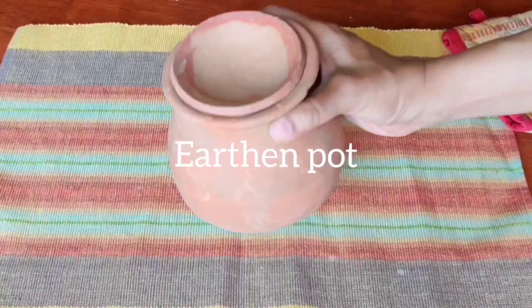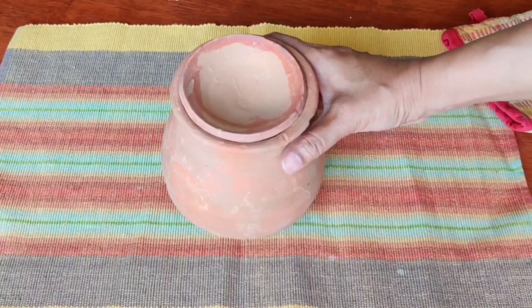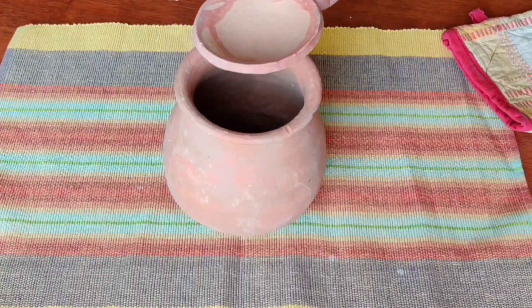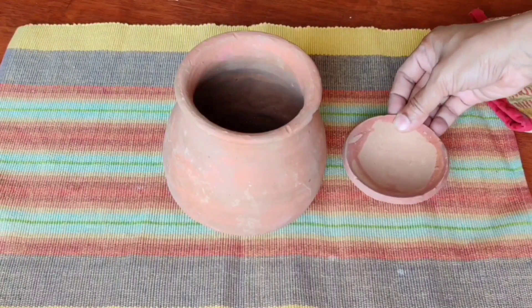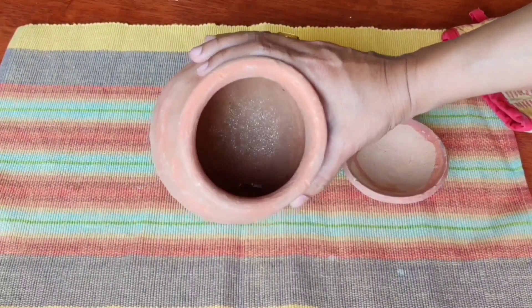So let's move to my kitchen to prepare salmon pool limo pani. This is a small matka which is bought from the store — from a local market. You can also search online. This size is small; there is also a little bigger matka available.